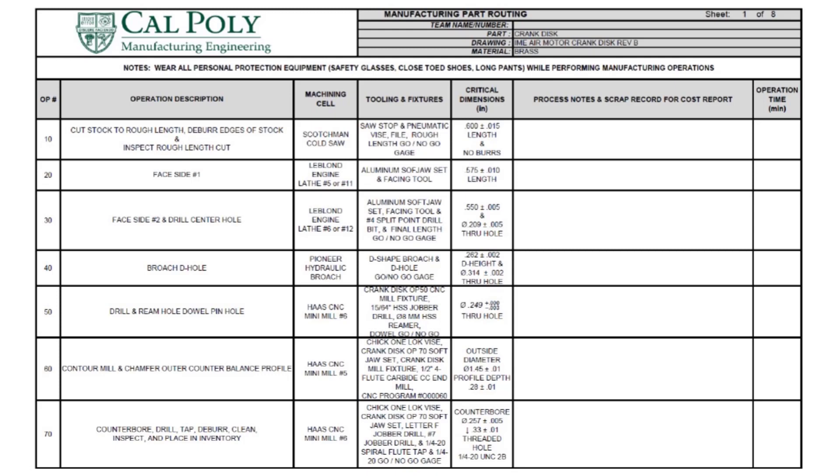We'll use a fixture to contour the edges and contour the whole outside diameter to the right size. The last step after we shape it with the milling operation in OP60 is to spot drill, drill a clearance hole, drill the tap hole, and tap the thread in the part so it can be held onto the main shaft with a set screw.